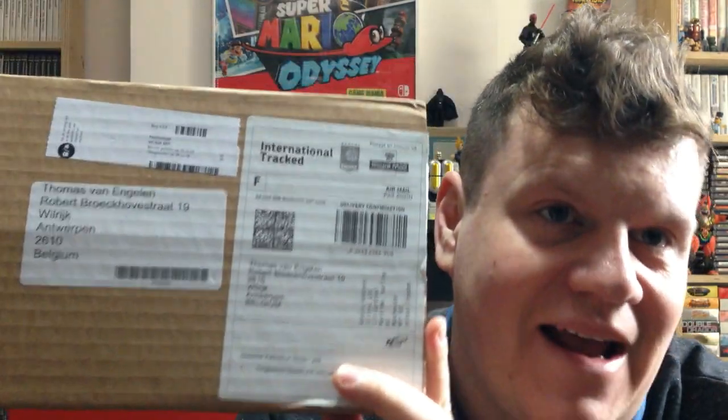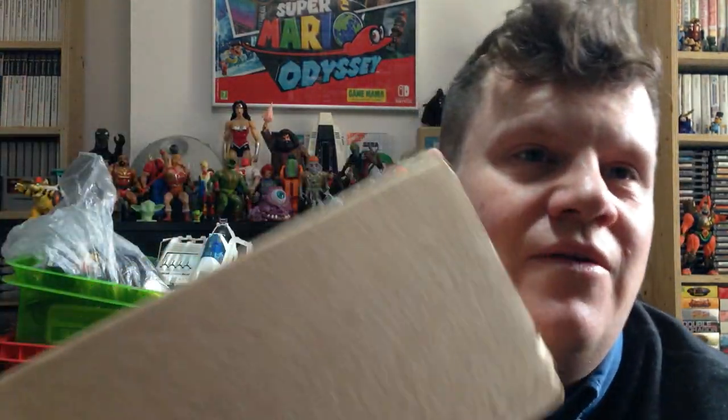Hi guys! Super excited here! As you may know or not know, there's been a lot of new developments for the Sega Mega Drive or Genesis, especially some quality games coming out this year or early next year or never. One of the first that got released and is actually designed by a professional game developer is Tanglewood.